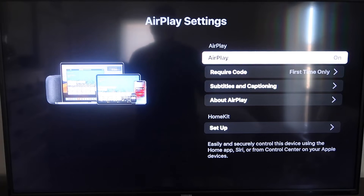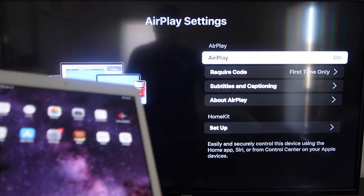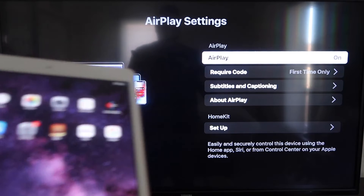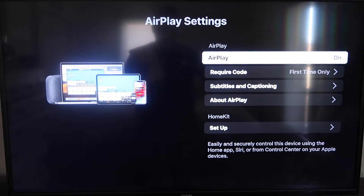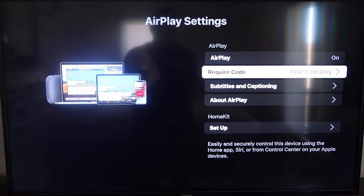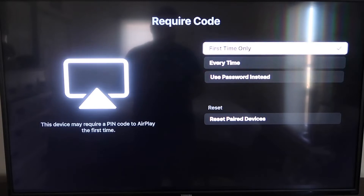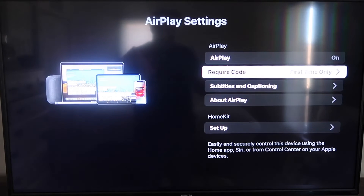Once you're on the AirPlay Settings screen, make sure both your iPad and your Roku device are on the same Wi-Fi network. Make sure AirPlay is turned on in the top right column. Under Require Code, I have mine set to First Time Only — you can also choose Every Time or Use Password, based on your preference.